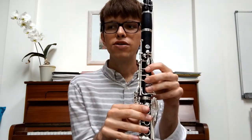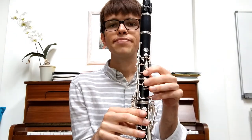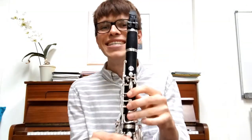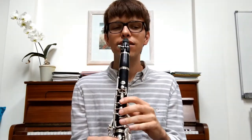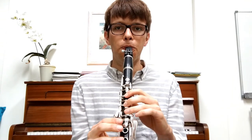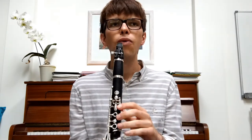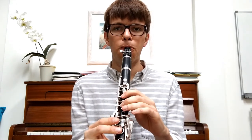The next part, we go down to a C. We go C, C, D, E. Let's try it. I'll play it first and we'll do it together — two, three, go. Let's try it together now — one, two, three, go. And then the last bar — the last phrase we're going to learn — is slightly different. It's got a slightly different rhythm, so I want you to listen to it and then try and copy.